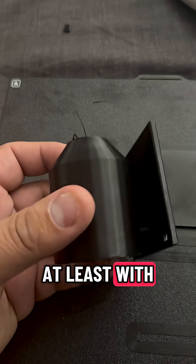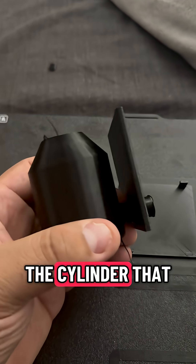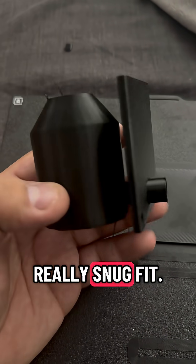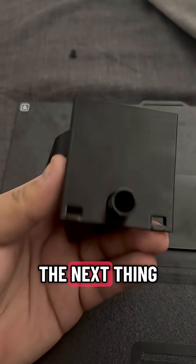At least with this prototype we've had one success, which is really good. The cylinder that crosses between the wall and into the chamber is working — it's a really snug fit. Had to use a little bit of force, but it works. The next thing we need to fix are these little clips.